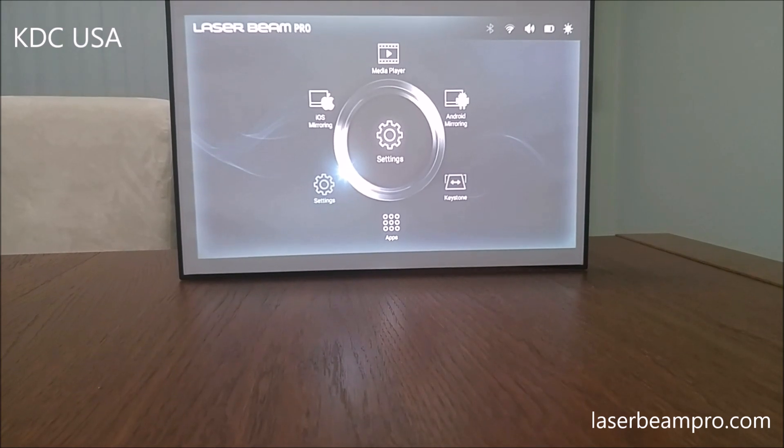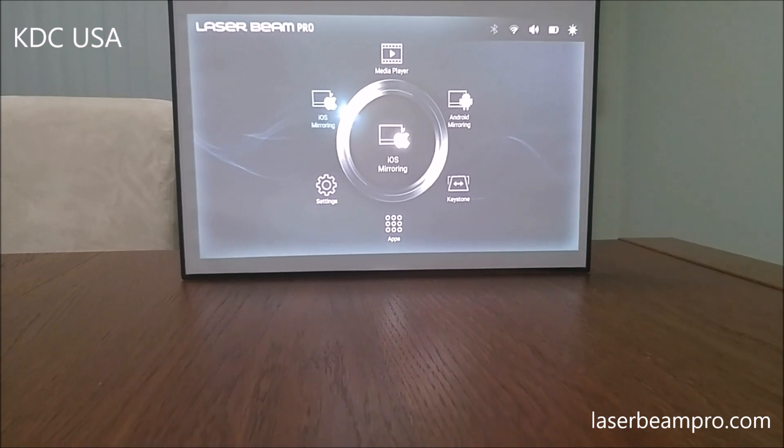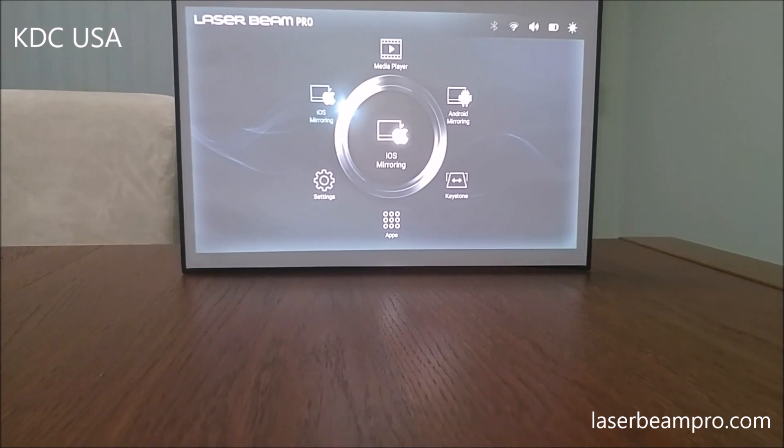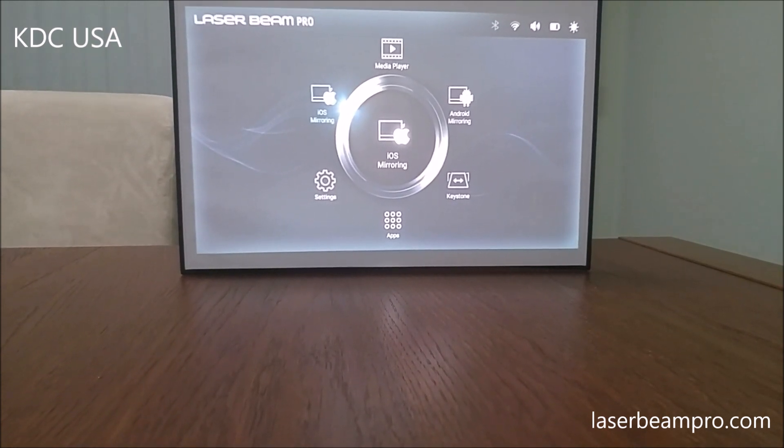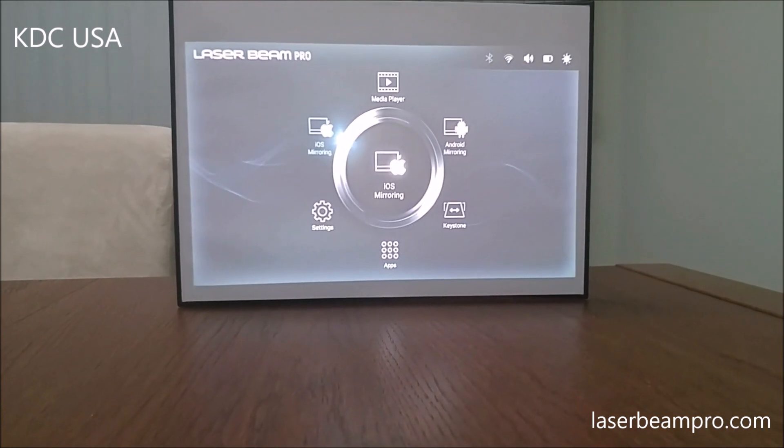Lastly, we have iOS Mirroring. This menu — iOS Mirroring — is for connecting an Apple device like an iPhone, iPad, or Mac that supports AirPlay wireless to the projector.